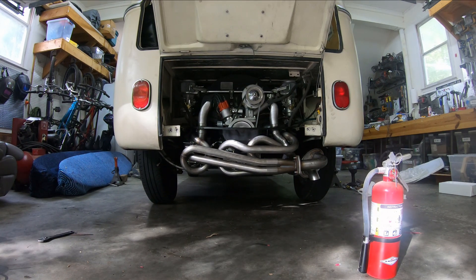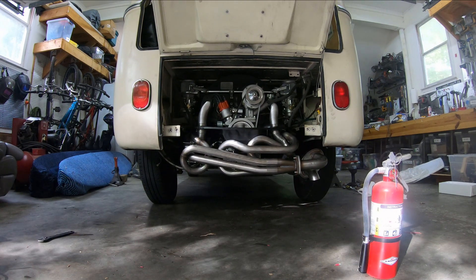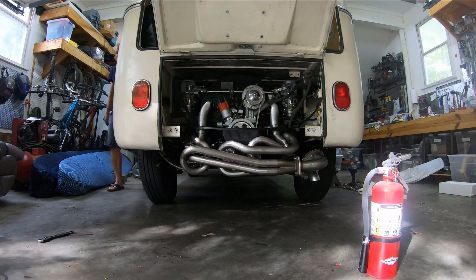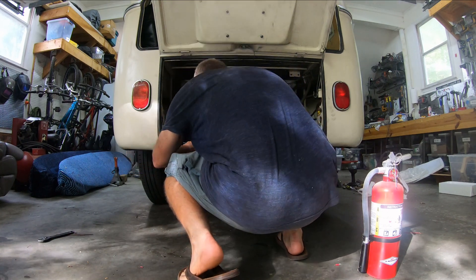After the initial start attempts, it seems like either the timing is a little bit off or the carb is on — but what is that noise?